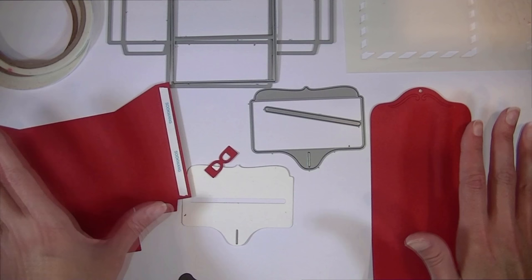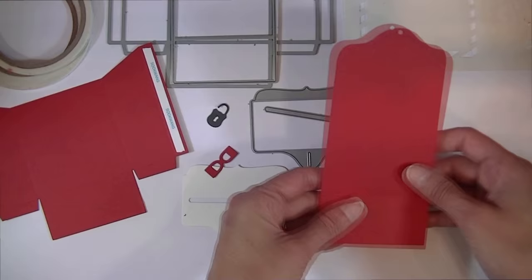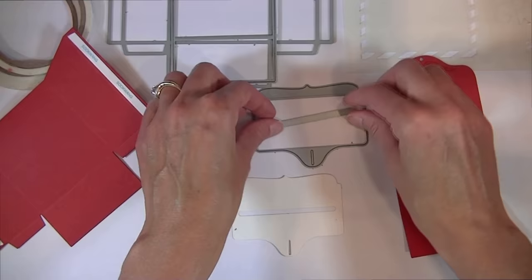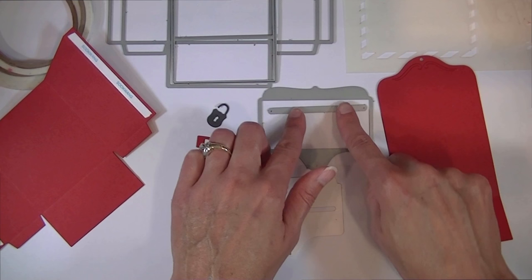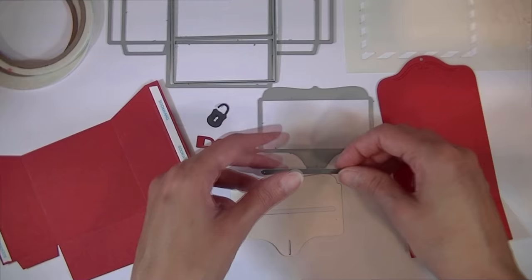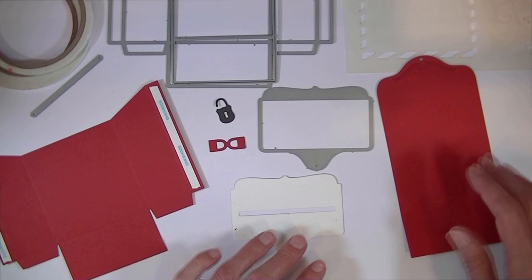I have everything die cut. This treat box — letter box, whatever you want to call it — includes multiple pieces. There is the backer and the main body of the mailbox, a little latch, and the lid. I die cut the slit in the lid all in one pass. The slit is a separate die so you can determine where to place it — on the lid or on the front of the body of the mailbox. And there is also a little latch and a cute little padlock.